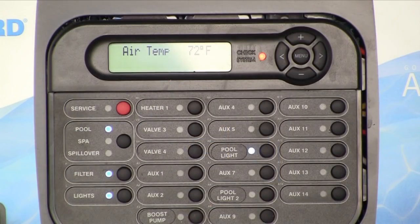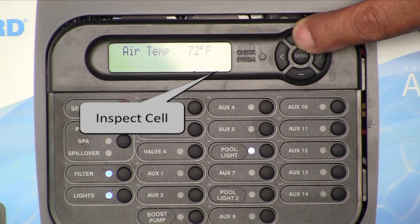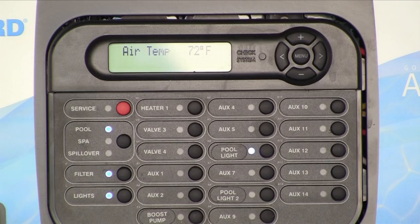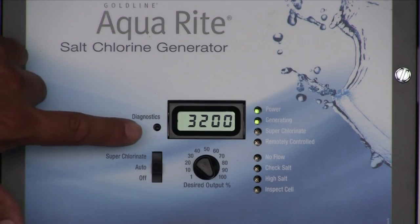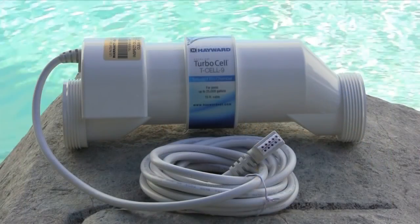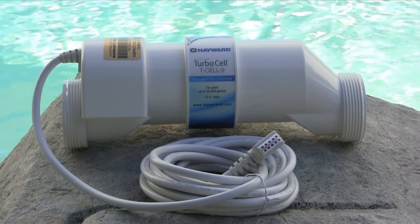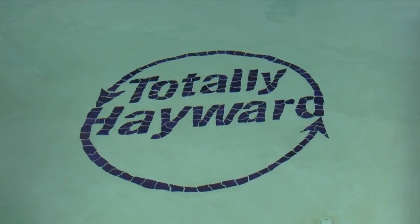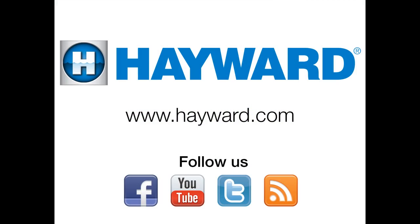You will need to reset the 500-hour timer and clear the inspect cell message or LED. To do this, press the plus button during the inspect cell display on the Hayward Control and AquaRite Pro, or hold the diagnostic button in for three seconds if using an AquaRite system. This concludes our explanation of how to properly clean your Hayward TurboCell. Please check back frequently for additional how-to maintenance and troubleshooting videos for your Hayward pool equipment.